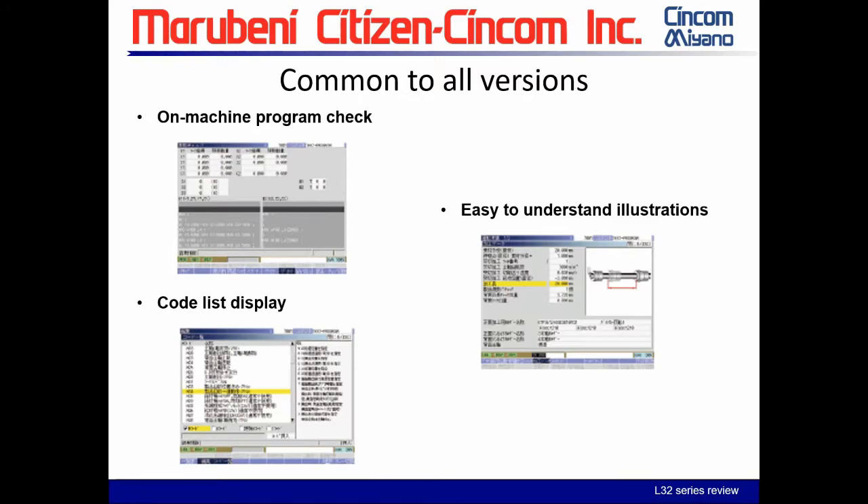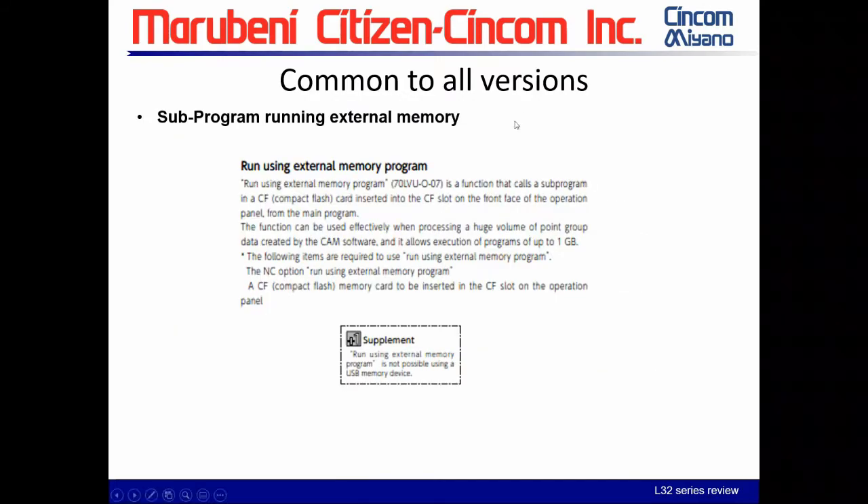We also have easy-to-understand illustrations — whether you're looking at MC data or jogging a spindle, it shows which spindle and which tools you're dealing with, giving a very nice visual representation. All three systems have the ability to run from a card — what we call external memory. When you have a large CAM program, you can run a sub-program or large CAM section from a card without using up all your memory.